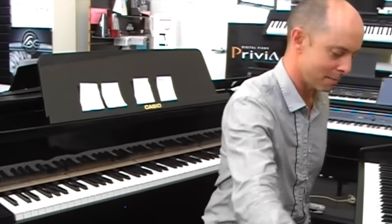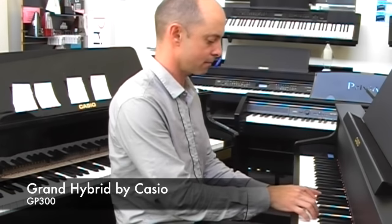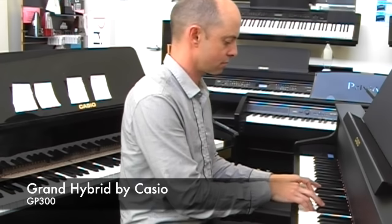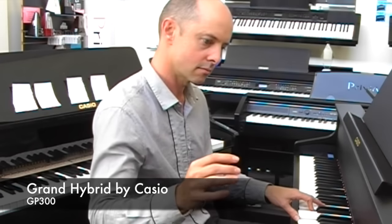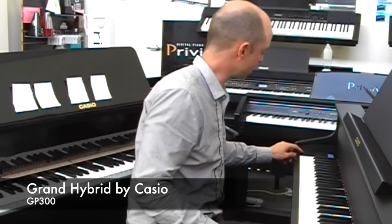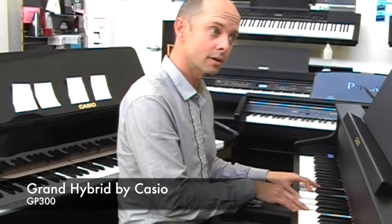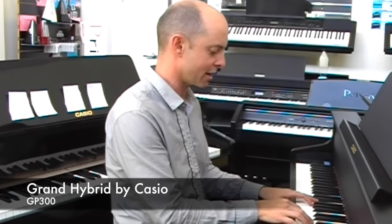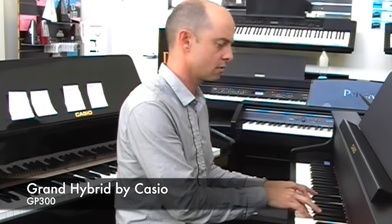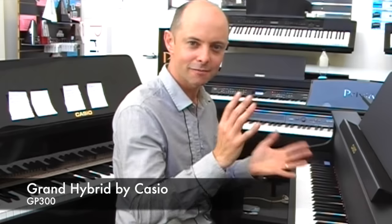Now, the sound. I'll play both to start with — have a listen. They both have three grand piano sounds. This is the Berlin Grand piano — that's the GP300 by the way. Then it's got the Hamburg Grand piano, which sounds a little brighter and more sparkly. The Berlin Grand is a little bit more mellow sounding. And then the Vienna Grand, which is sort of between the brightness and mellowness but seems to have more projection.